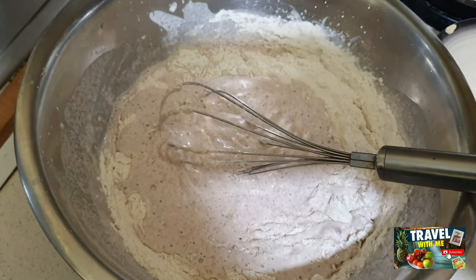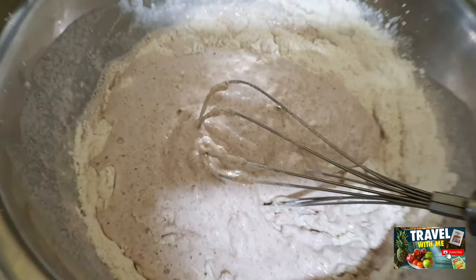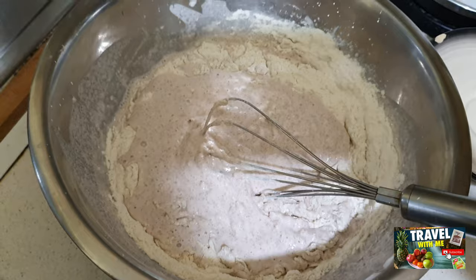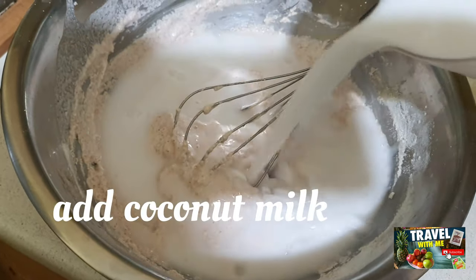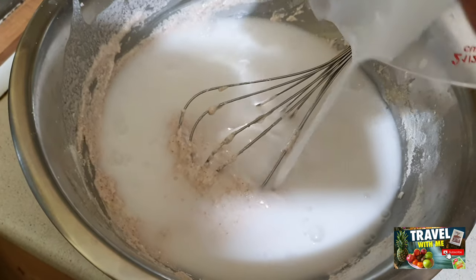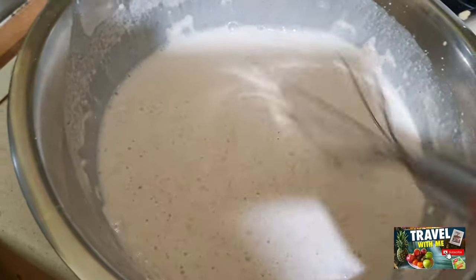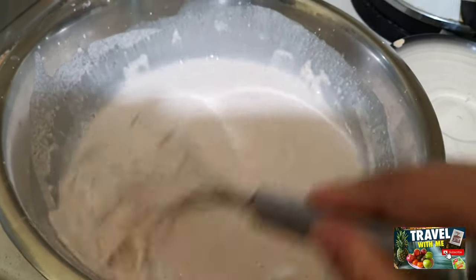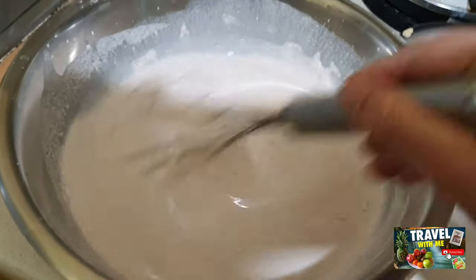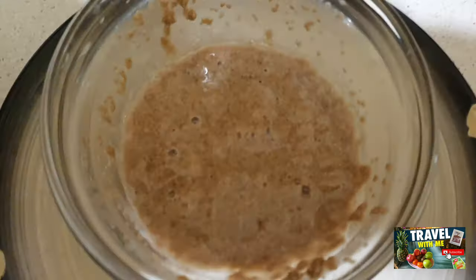I have added one and a half cups of plain flour, and this is the red rice already blended. I'm just mixing it and adding 300 milliliters of thick coconut milk. So we have three things: the blended rice flour, one and a half cups of plain flour, and 300 milliliters of coconut milk.